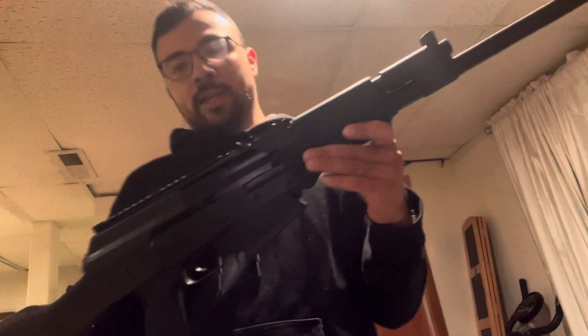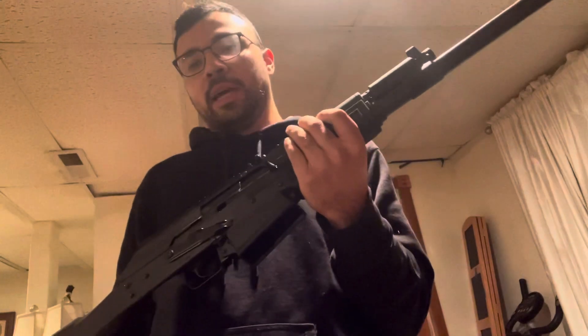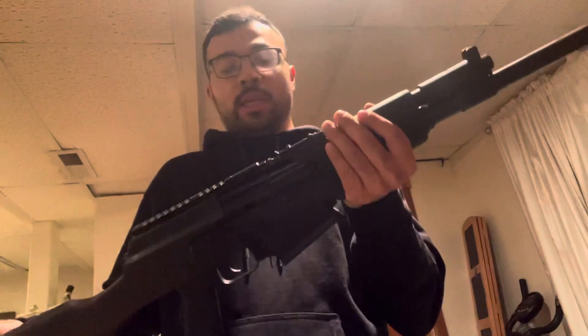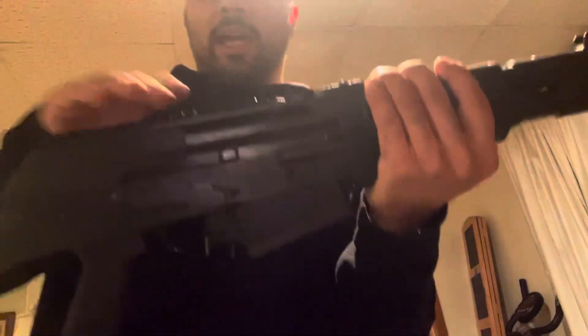At 500 bucks, it's kind of middle of the road as far as shotguns go. There are obviously more expensive shotguns out there purpose-built for home defense, like the Benellis, and there are your typical pump actions that should be around $300 to $400. It's a bit higher than that, but for what it is and what I plan to do with it, that's fine. It also has a rail on top so I can add a red dot.